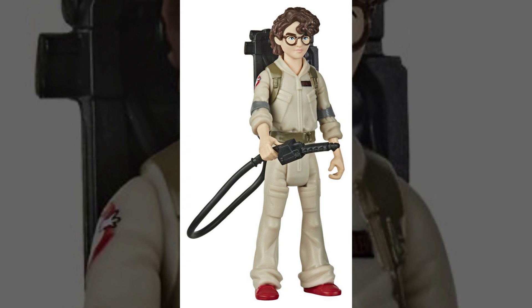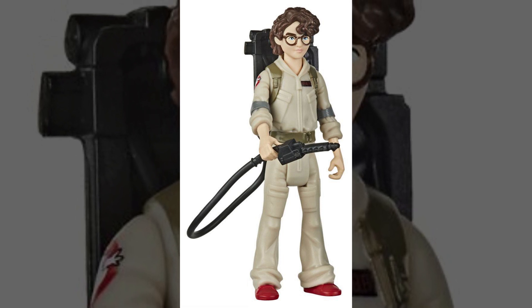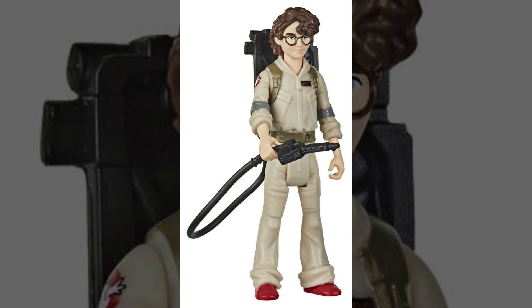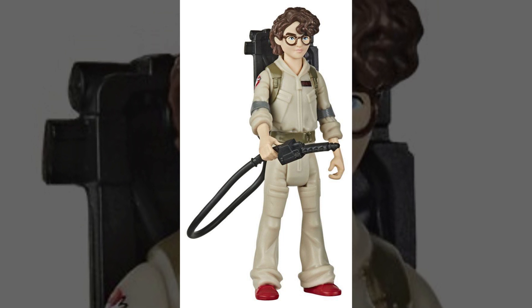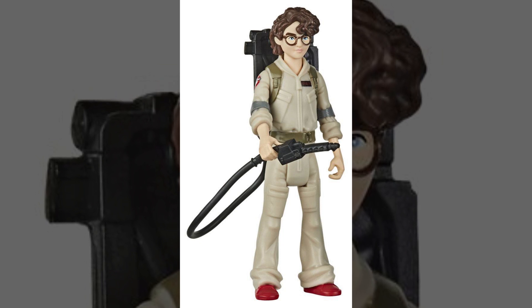She's got the Spangler name tag on her chest, as well as the no-ghost logo on her right arm. One thing I want to point out is it looks like with this Wave 2 line of Fright Feature figures, the elbow pads will actually be painted gray — which if you've checked out our review of Fright Features Wave 1, you'll know that is something they omitted.